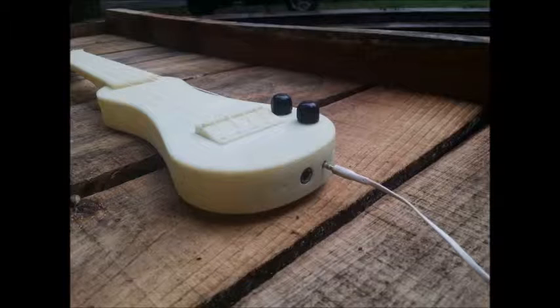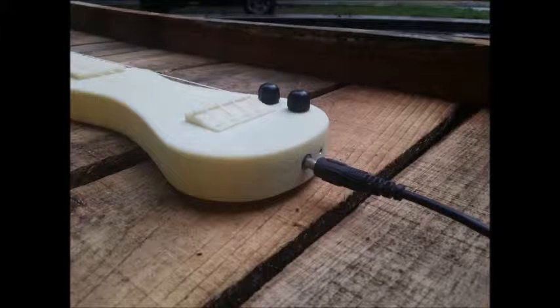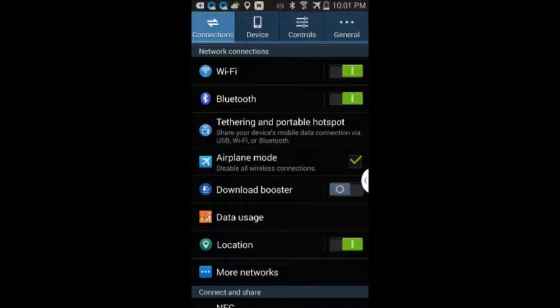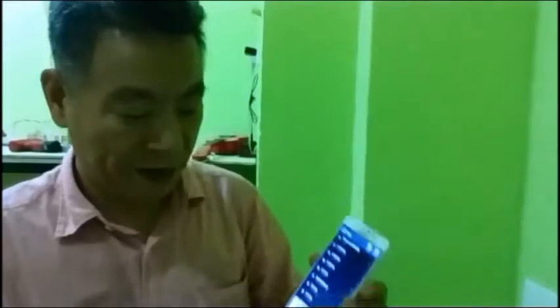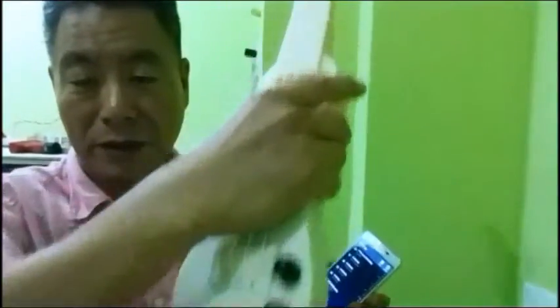Plug your earphone or quarter-inch phone jack. Then your LEUK automatically ready to wirelessly connect with your smartphone. Now open the control panel from your smartphone, turn on Bluetooth function and scan LEUK's Bluetooth device. When you find it, start pairing. Then everything is done — now we connect this LEUK with my smartphone wirelessly.